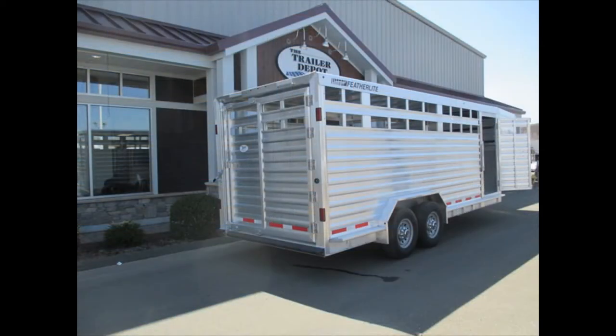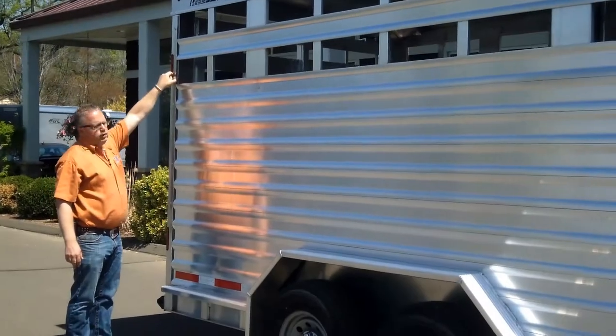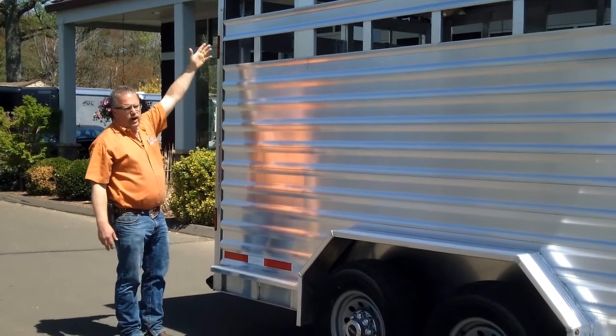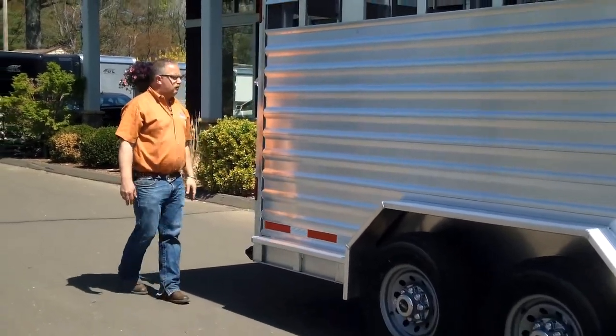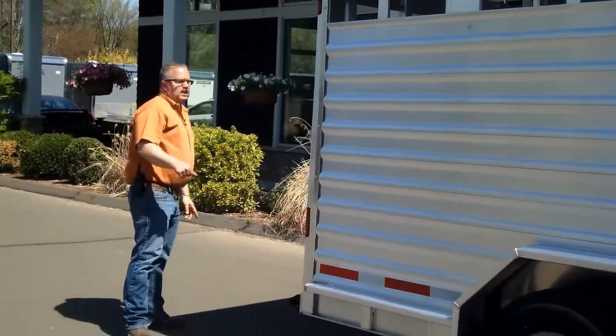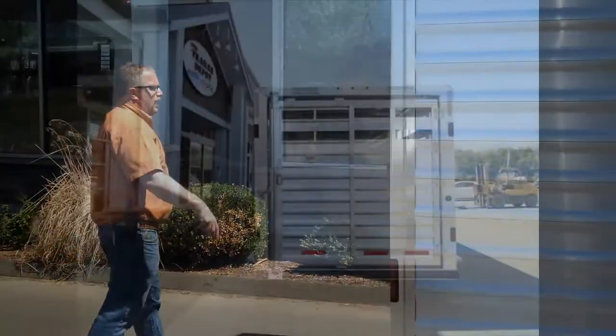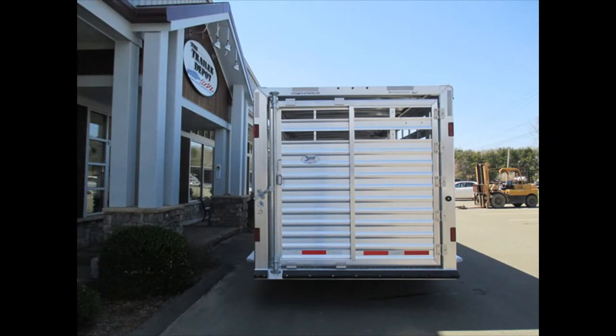The side panel is set up to accommodate plexiglass. Two bolts right here and this piece of molding comes off so you can slide your plexi in as much as you want — one air space, both air spaces, or close the whole thing right off. All LED lights are standard on the Featherlite — dual stop lights, down low and up high for visibility.